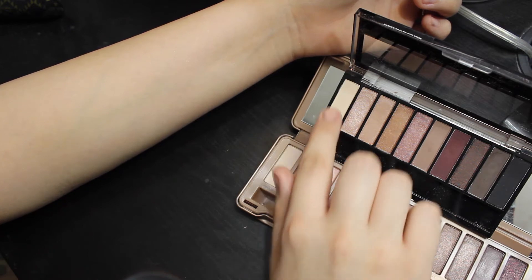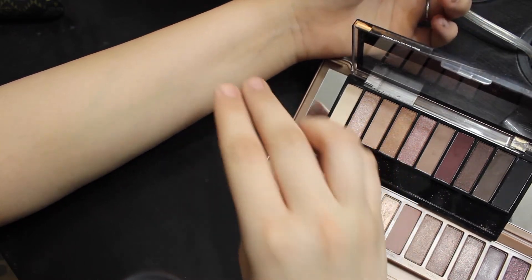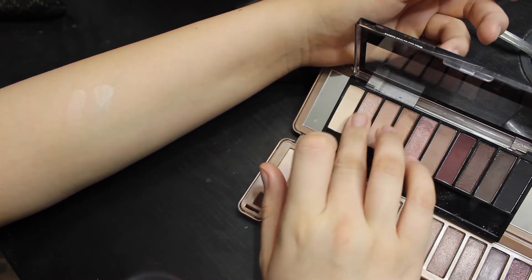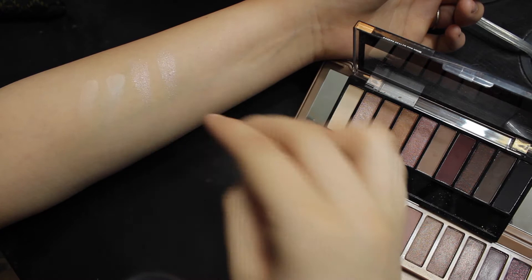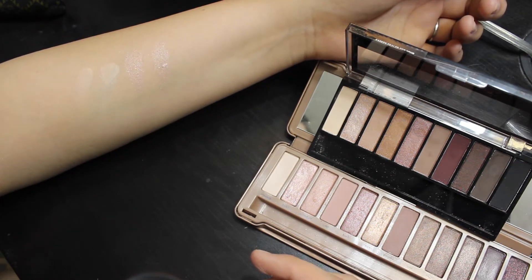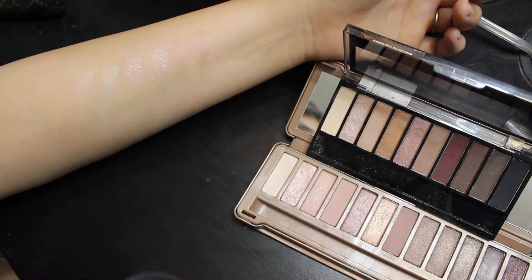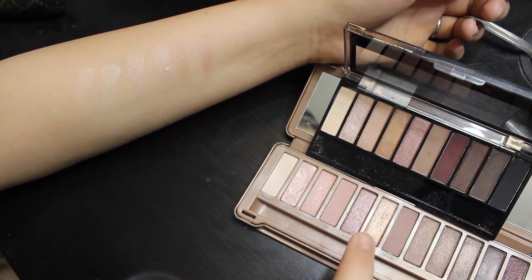There are some very obvious ones. Eyeshadow number 1 is very comparable to Urban Decay's Strange — Strange is a little bit more white, but they are still very comparable. Eyeshadow number 2 is a dupe for Urban Decay's Dust; the Wet n Wild one comes off a little bit more powdery than the Urban Decay one, but the colors are almost identical. Eyeshadow number 3 is a dupe for Urban Decay's Burnout — the colors, again, are almost identical.